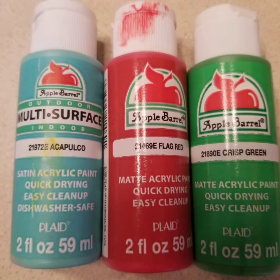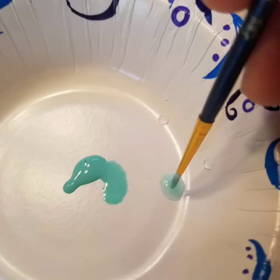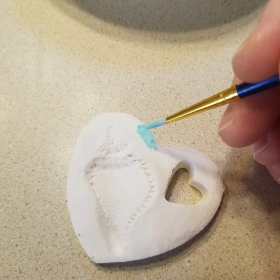I used just acrylic paints and you have to water it down. Use a little paper bowl or paper plate and get a thin paintbrush. I didn't want the colors to be really bright, so I watered it down a little bit to make it like a watercolor almost. It doesn't take very much water — it'll really thin out quickly. I wanted it to be more of a pastel color.